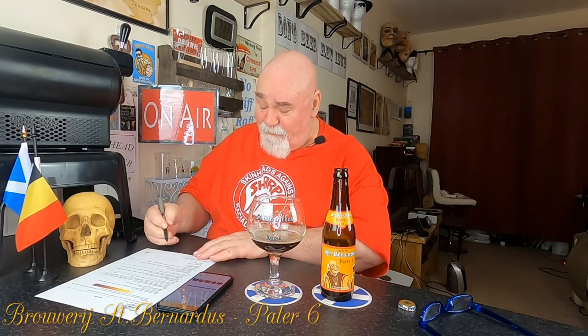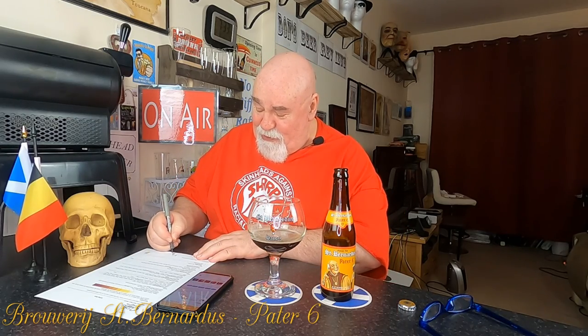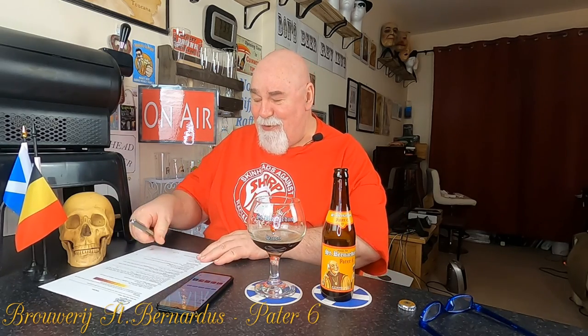I'm going to give it 9 out of 10, because that is a very, very good beer. Anyway, thanks for watching. I'll see you next time — hopefully St. Bernardus Prior 8 tomorrow. Cheers my dears. It's lovely.